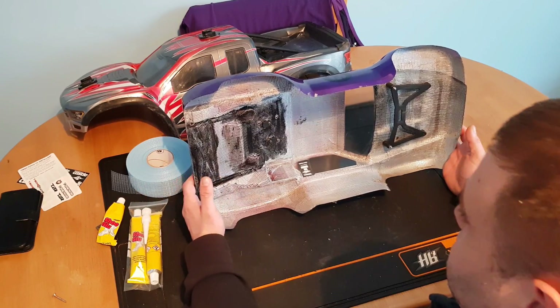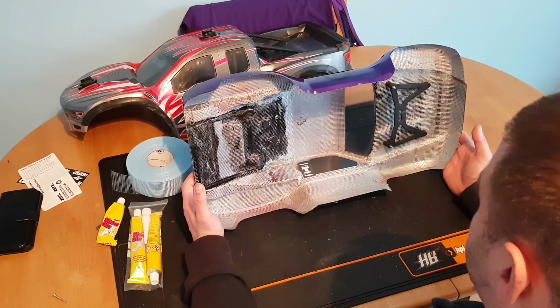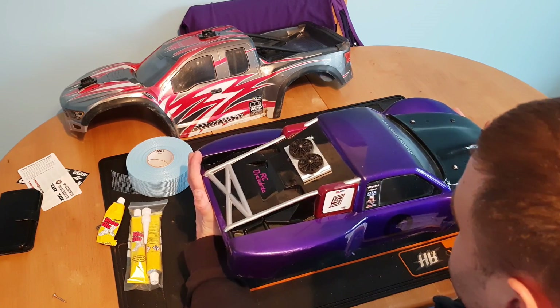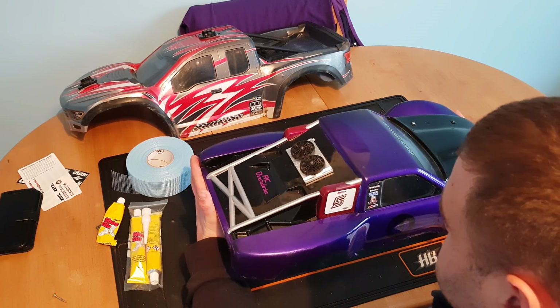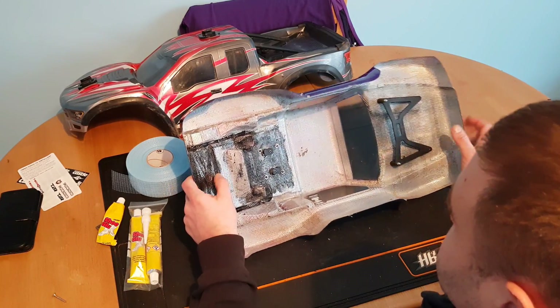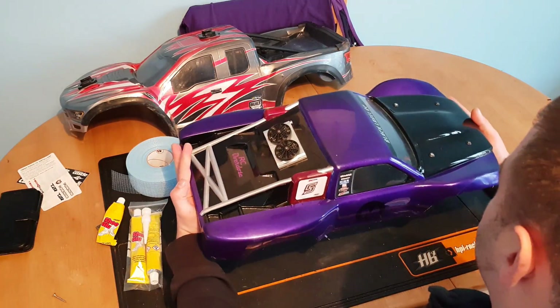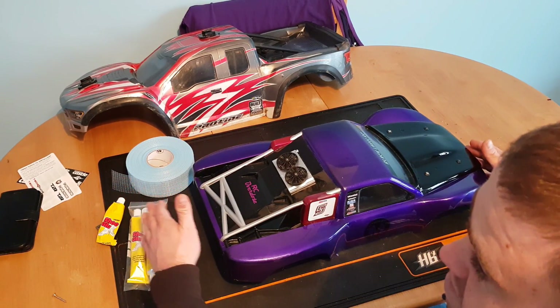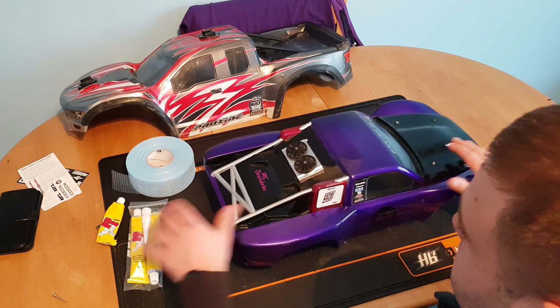Hands down, this works and it's the best method. It allows the body to still flex when it needs to, prevents it from splitting, and if it does split, this method holds it together. I'll show you that on my Exolex body.